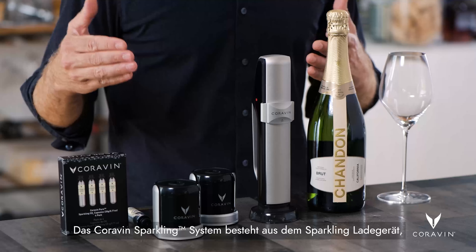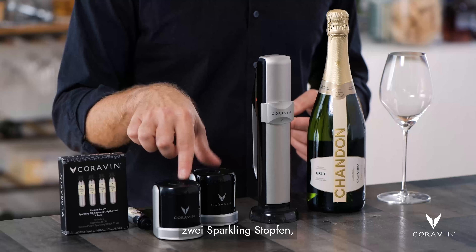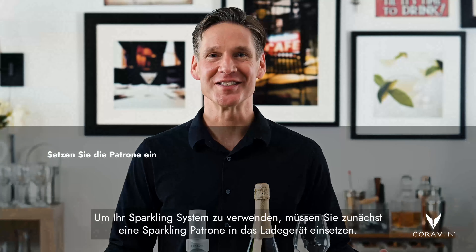The Coravin Sparkling System consists of a sparkling charger, two sparkling stoppers, and four Coravin Pure CO2 capsules. To use your sparkling system, the first step is to load your charger with a sparkling capsule.